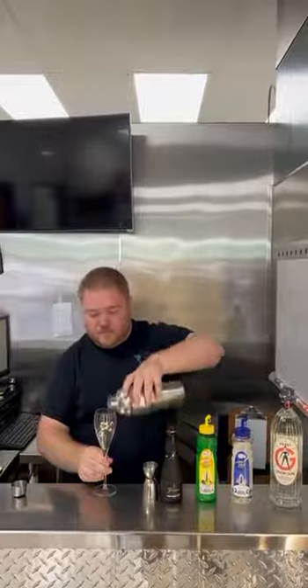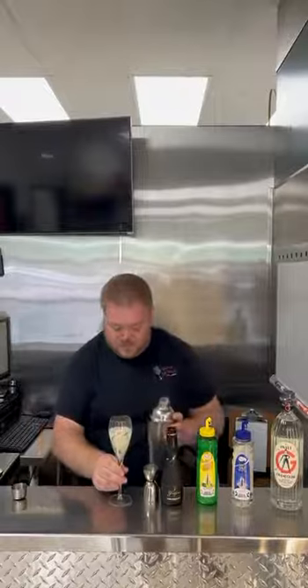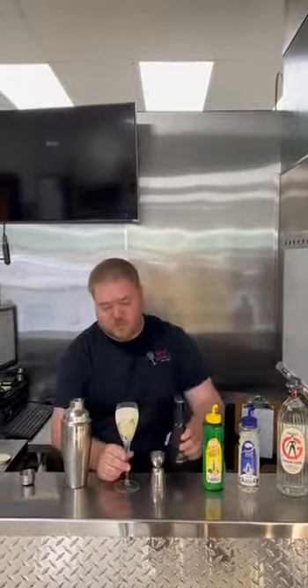Go ahead and strain right into your cocktail glass, and top with either champagne or any sparkling wine of your choice. The French 75.